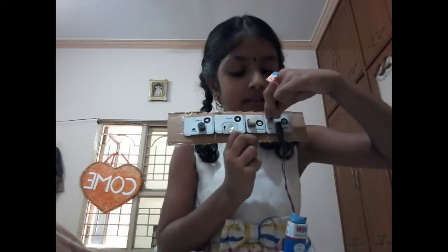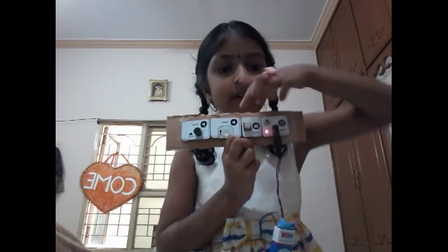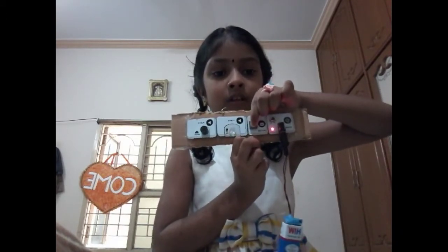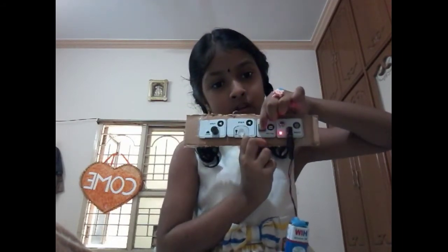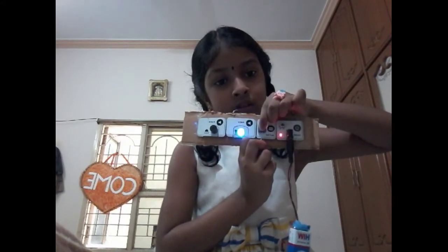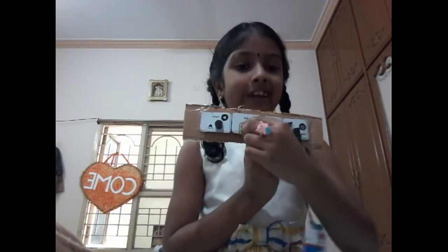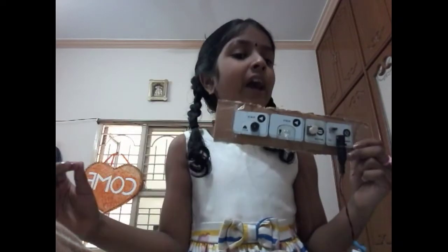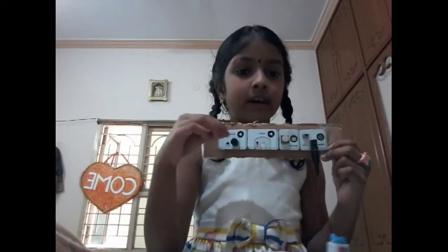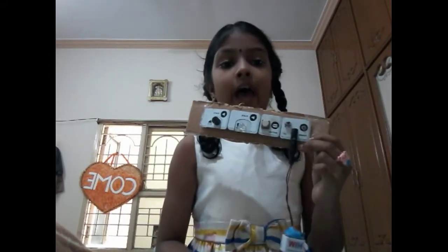Let's see how it works. I want to press this button and see the Morse code. See now the small lighting, short lighting is coming. It was dot. And the long lighting is coming like this. It was long. It takes long time. It was dash. It was dot dot dash dot.